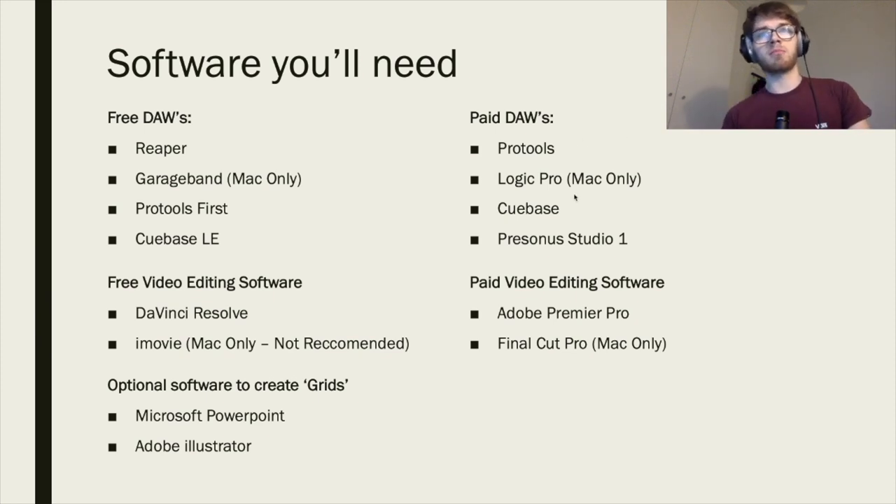On the paid side you've got Pro Tools, Logic Pro which is my personal choice, Cubase, Presonus Studio One — plenty of different options.